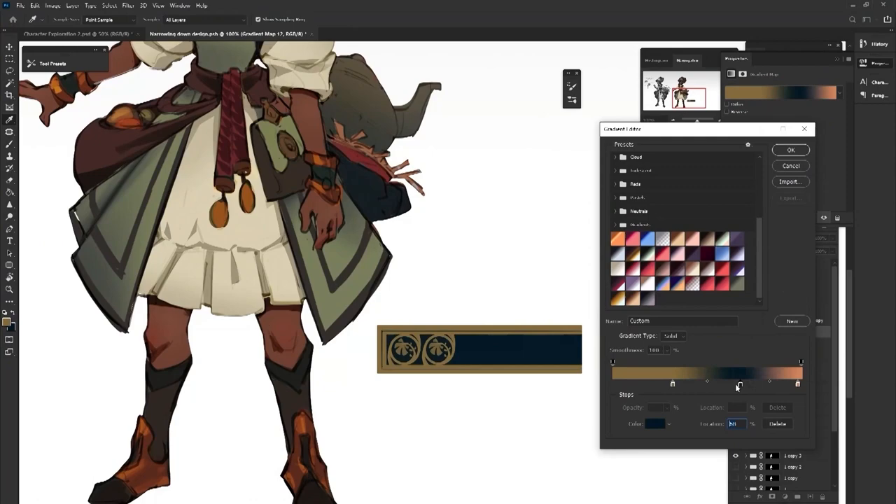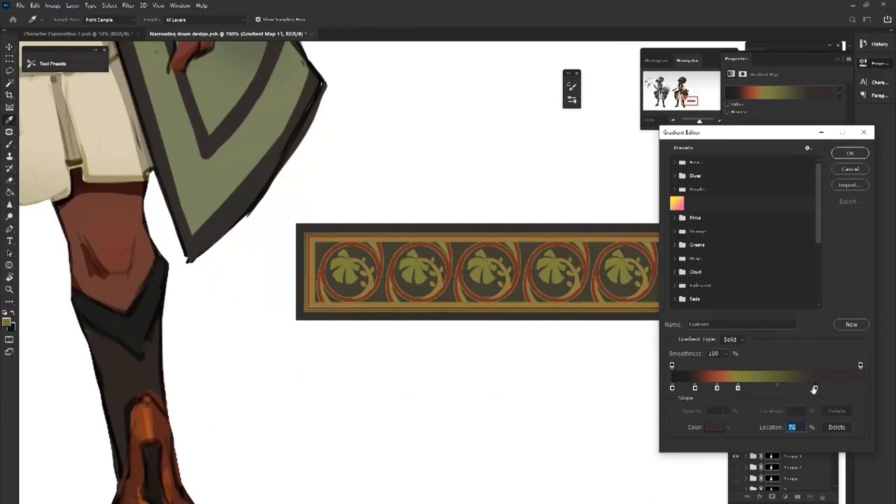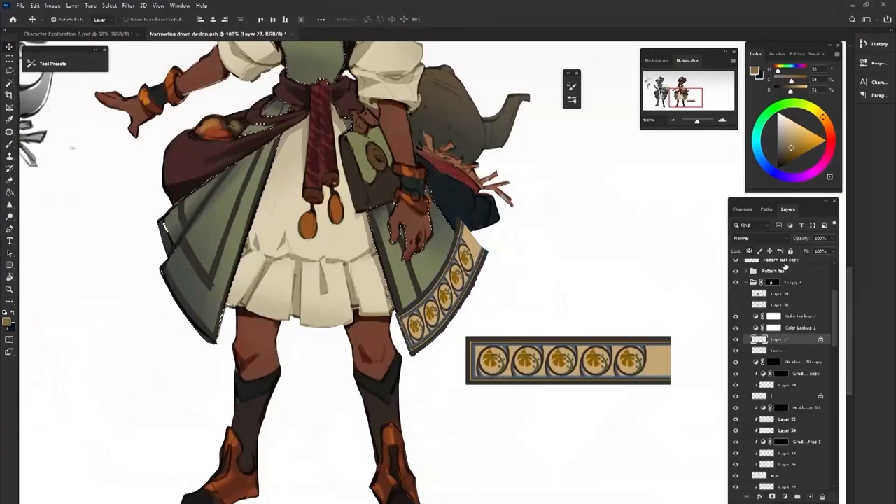At this point I'm also not sure how many iterations I will make — it's all dependent on how many ideas pop up or grow naturally. I did however once again do some research into what color combinations I could do and collected references for those.